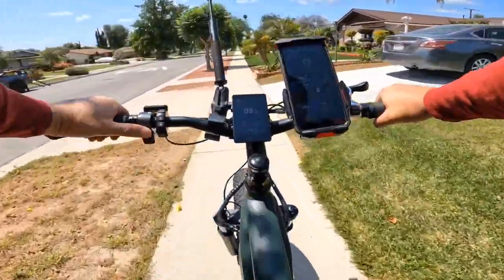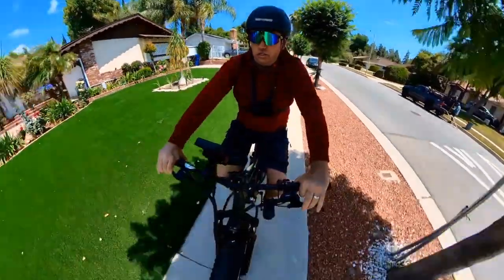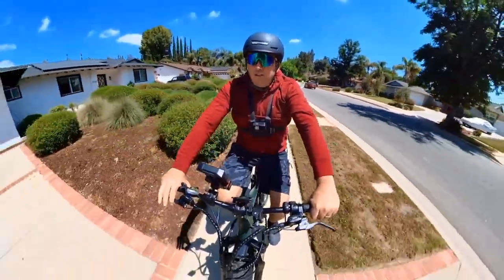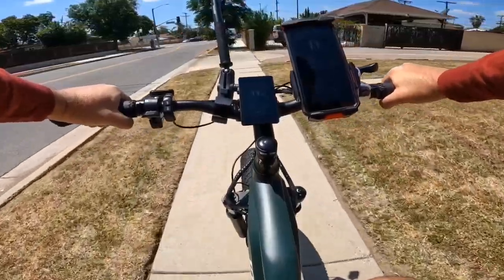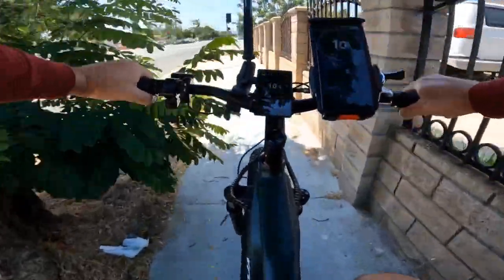The bike performs not bad at all. Since it's a mountain bike I expect to pedal it most of the time in the mountains for a workout, but if you also need a powerful bike this is a great option. I like the quality — everything on the bike is very solid.